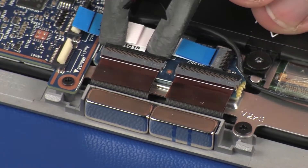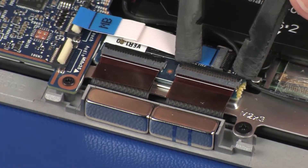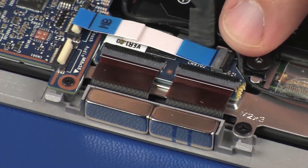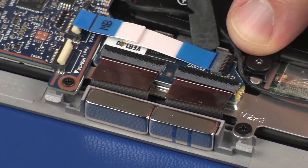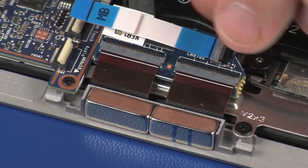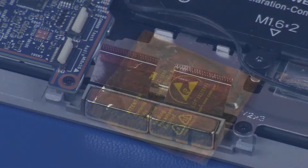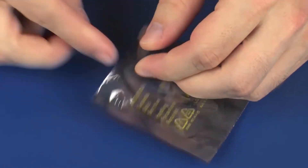Using minimal force, lift the locking bar up on the touchscreen ZIF connectors on the touchscreen control board. Using a flat-bladed, non-marring tool, carefully remove the touchscreen control board from the adhesive that secures it to the display panel assembly and disconnect the touchscreen ribbon cables from the touchscreen control board. CAUTION: Use care to prevent damaging the ZIF connectors and ribbon cables. Place the touchscreen control board in a static-dissipative bag.